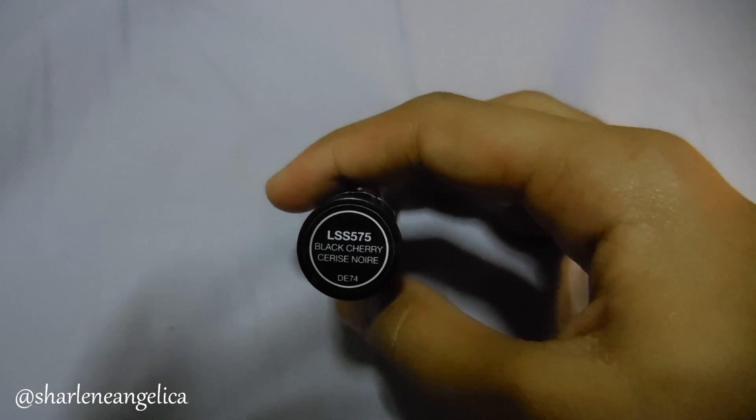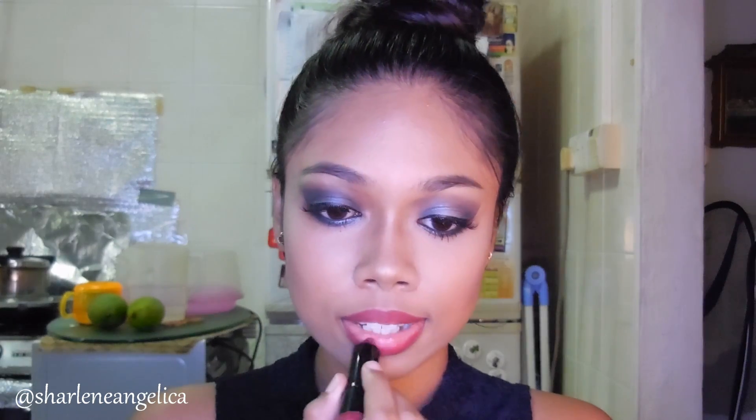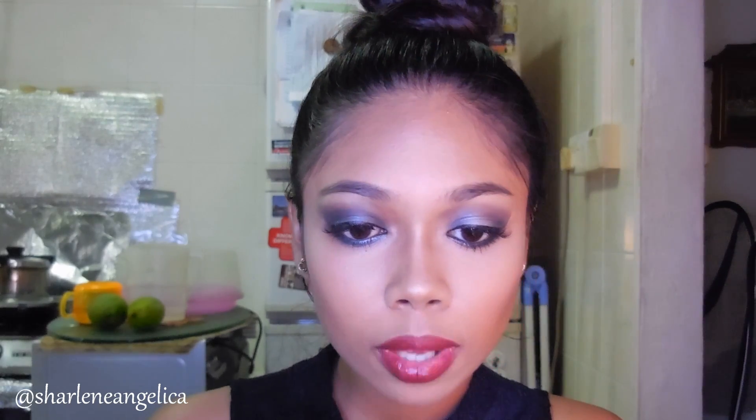To finish off this look I'm using the NYX Lipstick in Black Cherry — it's a really nice maroon wine color. I know the combination of the dramatic eyes and lips is a little wow, but if I'm going to go dramatic I might as well go all the way. You can opt for nude lips, but I'm going to stick with this one.